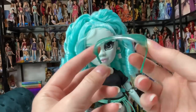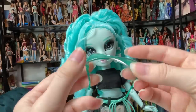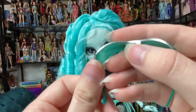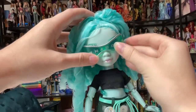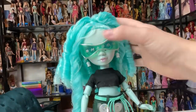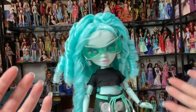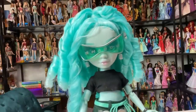This is what the sunglasses look like on her. I actually like these. I'm not a sunglasses person with dolls — I'd prefer not to have them because I like doll faces and they cover up the face, and I think the eyes are the prettiest part. But I can actually see the eyes through here and it looks cool. Those are cool sunglasses. I approve.